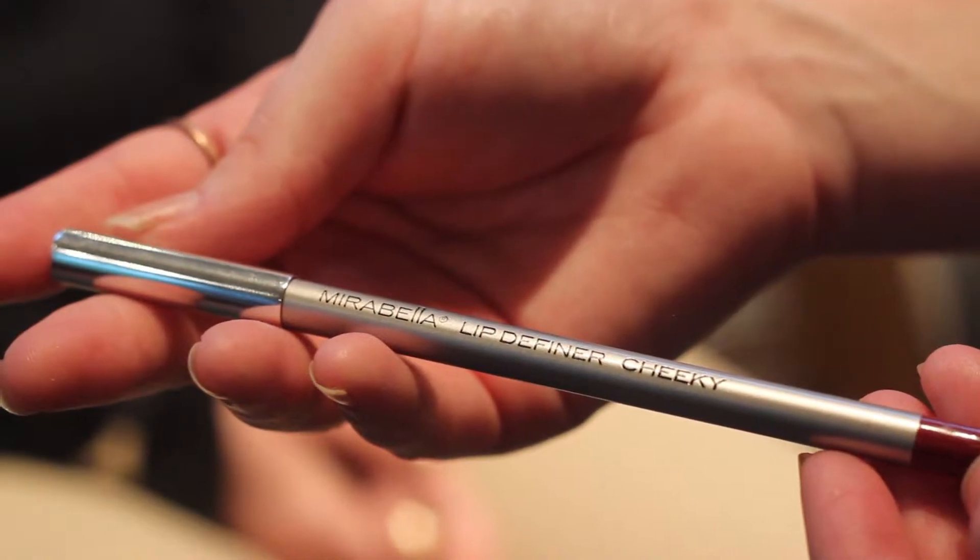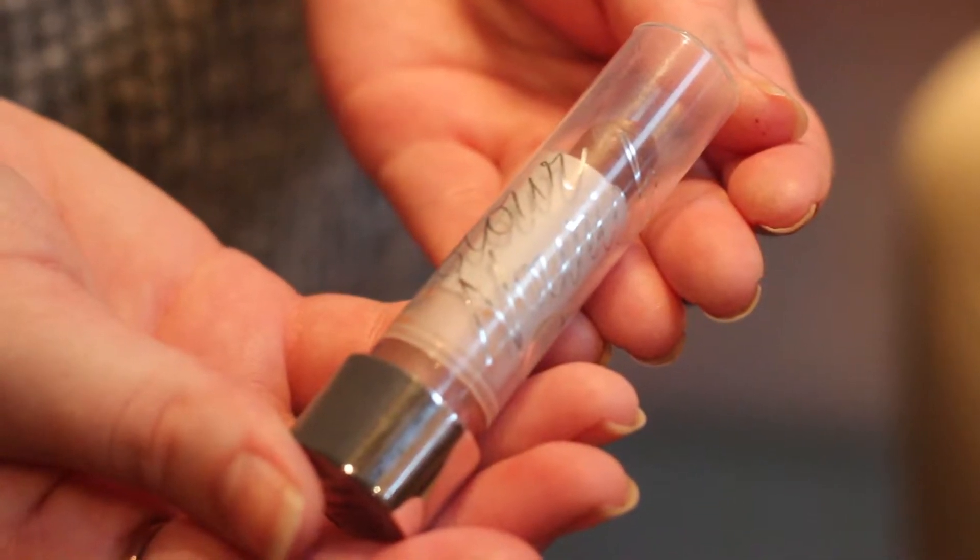For the bold lip, I'm using Lip Definer in Cheeky and Brickberry Color Vinyl Lipstick by Mirabella.